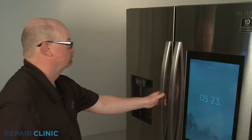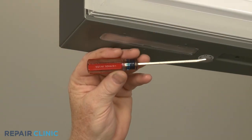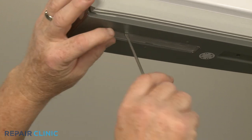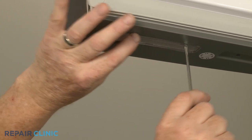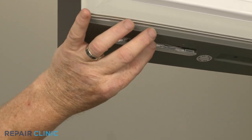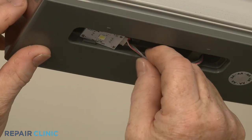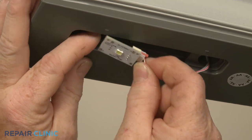Open the left side refrigerator door and insert the small flathead screwdriver into the notches in the LED light cover to pry the cover free. Pull the wire and the old light board out of the bottom of the door, then disconnect the wire connector.